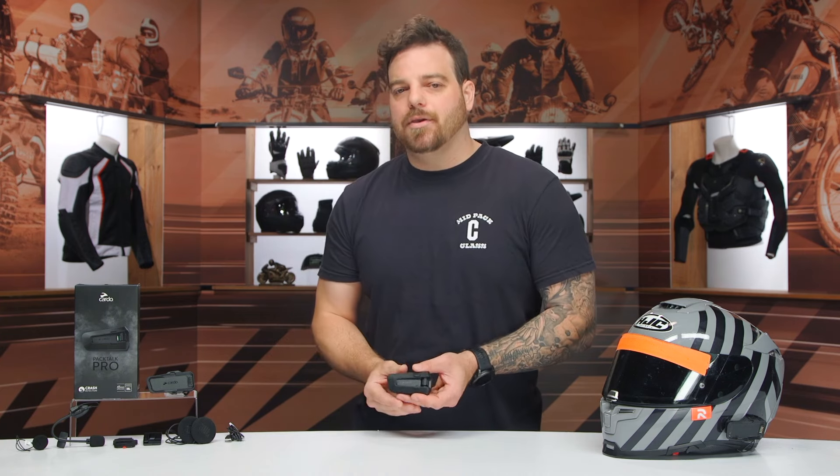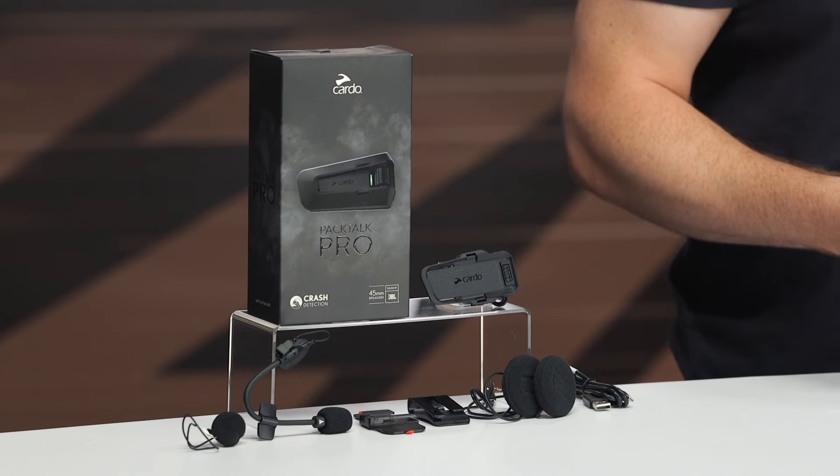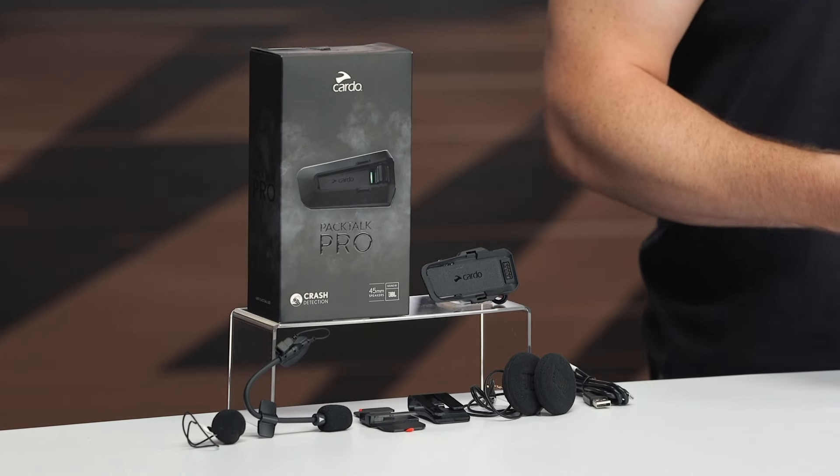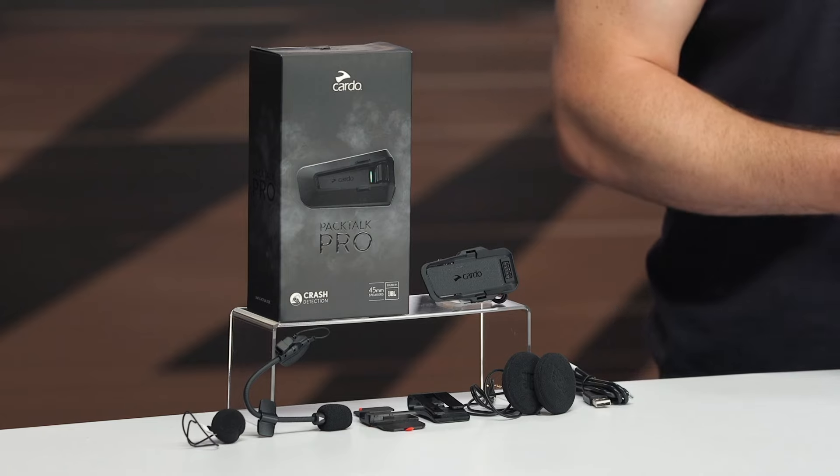I'm a fan of Cardo, especially when you compare them to other comms on the market. I've been using them for years, and I think they are innovating at an excellent pace, giving you great features throughout their line to offer something for every rider out there. And the Pro is no exception to that.